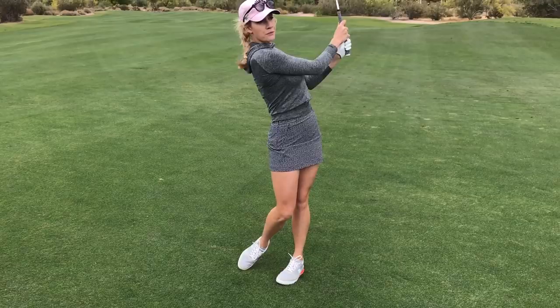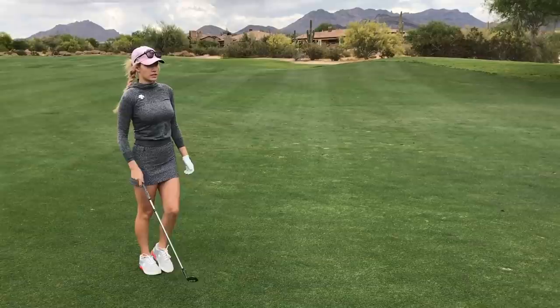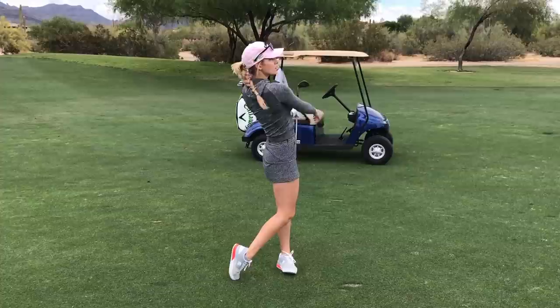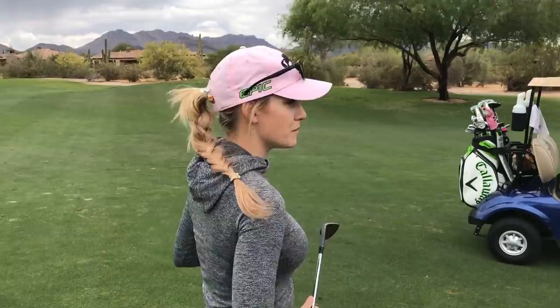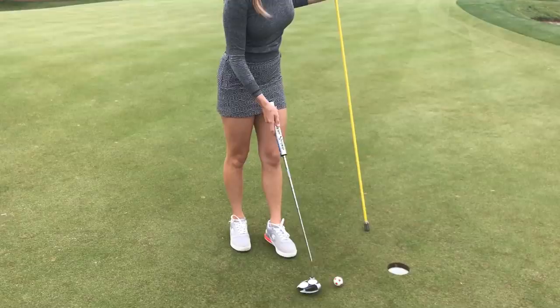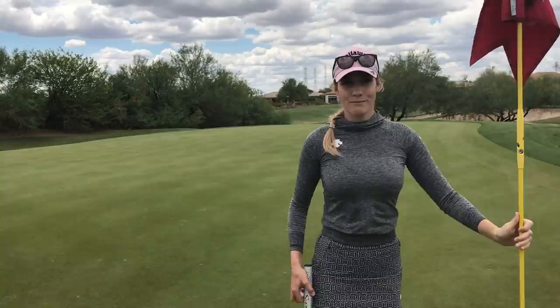I'm going to feel the shot with my practice swings, stand behind it, take a couple of deep breaths, and see the shot. I landed a little bit shorter than I wanted to but I lucked out and it ended up right there. Not much to say — I'm just gonna tap that in for birdie. Next hole, par 5, let's go!